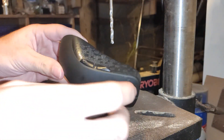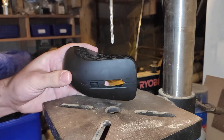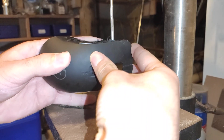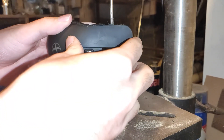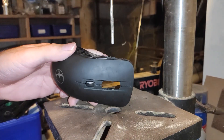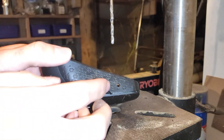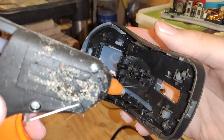Now it's time for the scary part: drilling the hole in the side of the mouse. We've successfully broken through both layers of plastic. Now that the hole's cut, I'm going to hot glue the button into it.